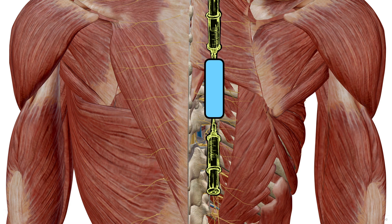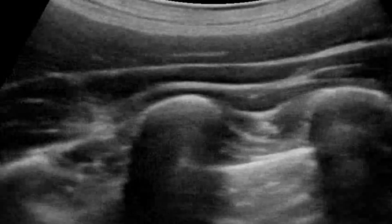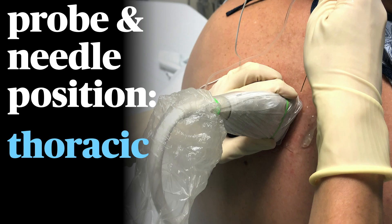You can use surface landmarks to estimate the T5 or T10 transverse processes, but since you have your ultrasound handy, you can slide up to the first rib — and we know it's the first rib because there are no more — and then count down until we get to the appropriate level. These blocks are simple to do in several positions, and the images are identical with the patient sitting, prone, or lateral.